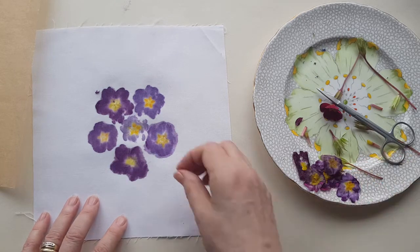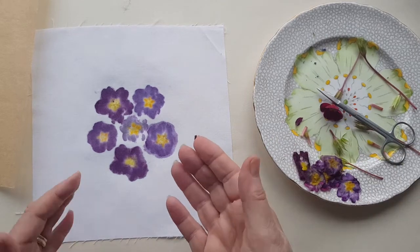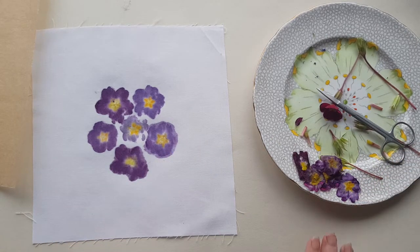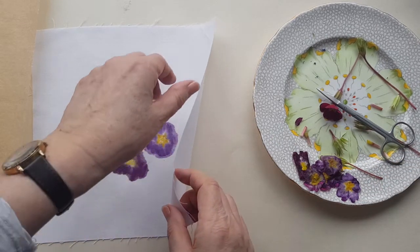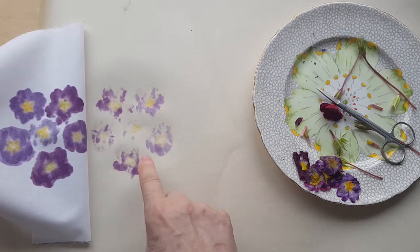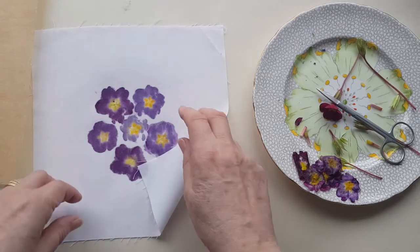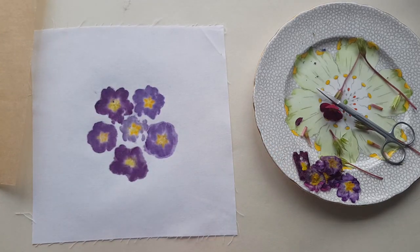There we go - so that's how you do flower pounding. Quite often it will go through the fabric and onto whatever you've got underneath, which is why I've got paper underneath, and sometimes you get an impression that's nearly as good as that one. So it's as well to put a nice piece of paper under there if you want to capture that. All you need to do now is leave that somewhere nice to dry. I hope you enjoyed this and found it useful.